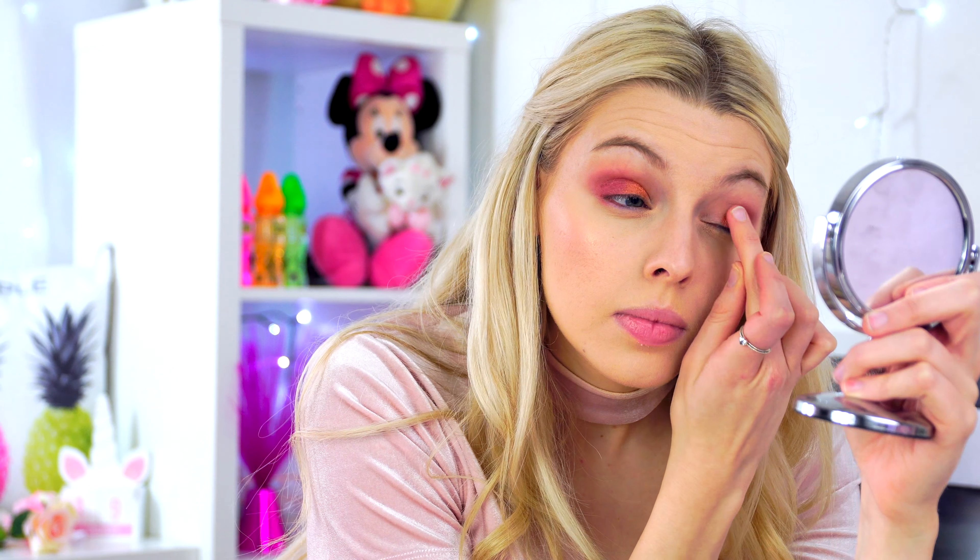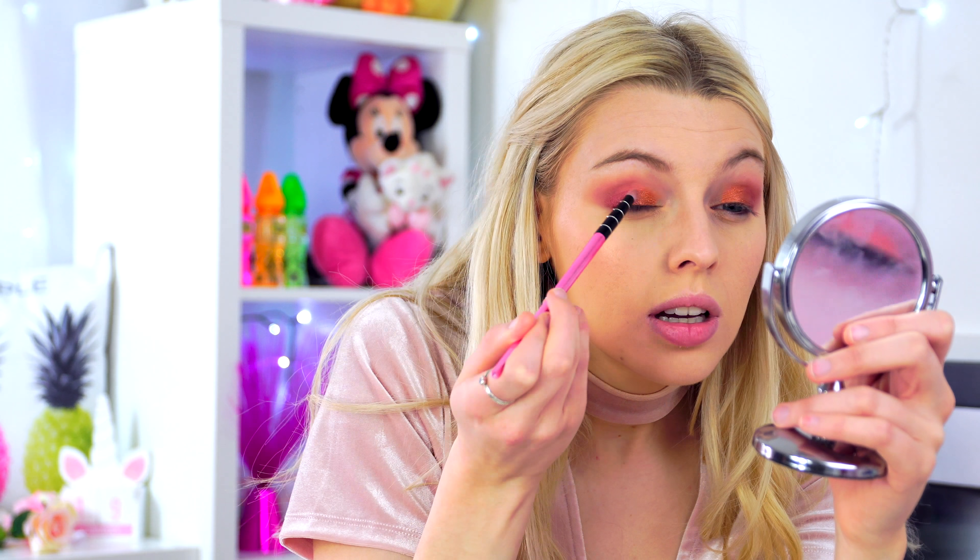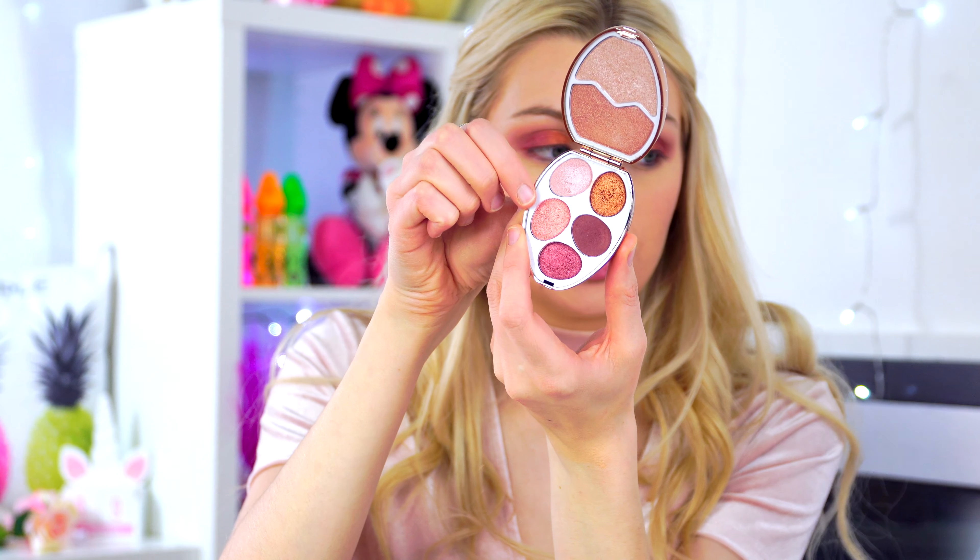We're going to leave the outer corner there and add another color in the middle. I'll take a pencil brush, wipe it off a bit, and blend. Then do the same on the other eye — you don't need to press hard, just press gently. Next I'm going in with this gold color and putting it in the middle of the lids, using my finger.